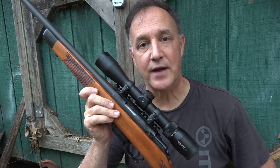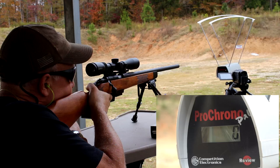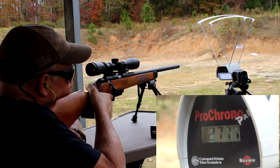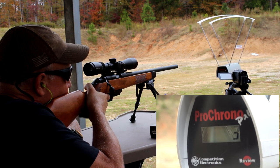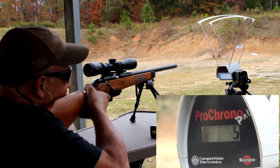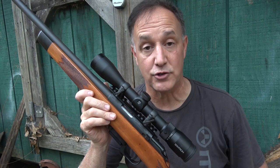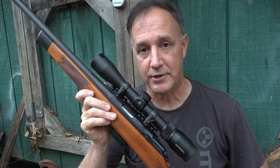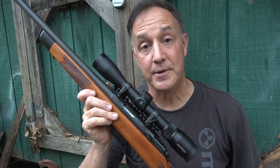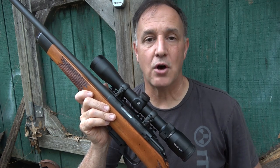We took the M22 down to the range. The first thing I wanted to know was what kind of velocities we were getting, so we set up a chronograph and tested five different rounds. We were getting just under 2,800 feet per second, and it was really consistent. 2,800 feet per second ends up being about 680 foot-pounds of energy at the muzzle, so you're really able to take small game, but actually medium-sized game as well. Paul over at Legally Armed America took down a wild boar with a .22 TCM.